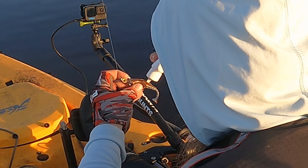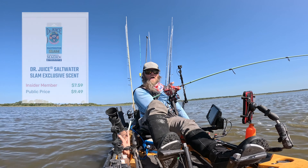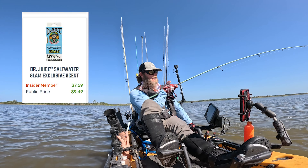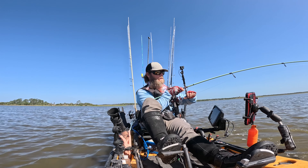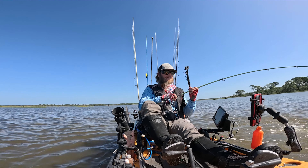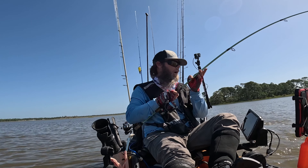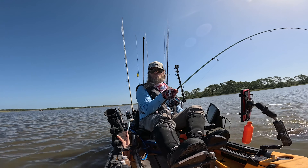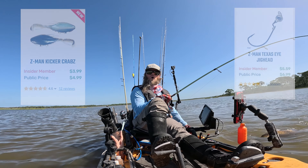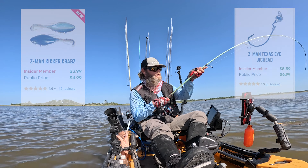If you're going to use artificial, adding scent is a great way to go — whether that be Pro-Cure, Dr. Juice, Sure Slam Scent, anything like that. I'm using a kicker crab today. I see black drum on an oyster bar and I know they're often looking for those crabs, one of their natural forage baits. It's a really great presentation to run along those oyster bars with a Texas-side jig head — a great way to stay weedless along those oyster bars so you don't get hung up.